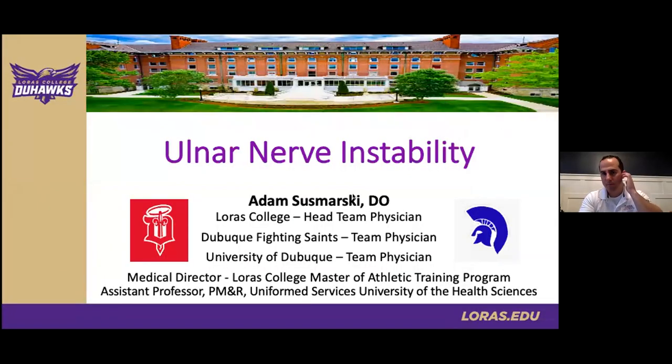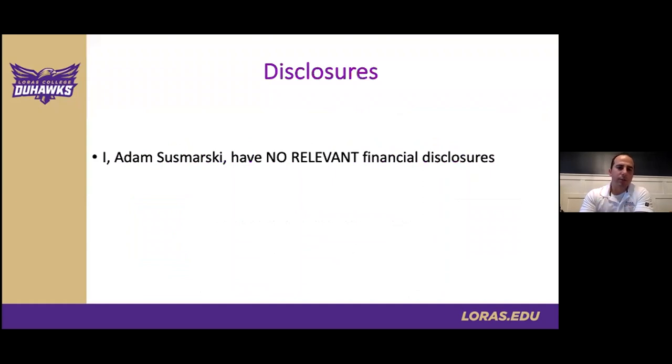Thanks, Ryan, for the great introduction. I wanted to thank AMSSM for inviting me today to speak as part of the sports ultrasound case series. I've had some recent changes in affiliations — I've transitioned out of active duty in the Navy after 15 years and my role at the Naval Academy in Annapolis, and joining the civilian world here in the Midwest in Dubuque, Iowa. Today I will be speaking on ulnar nerve instability. I have no disclosures for today's talk.